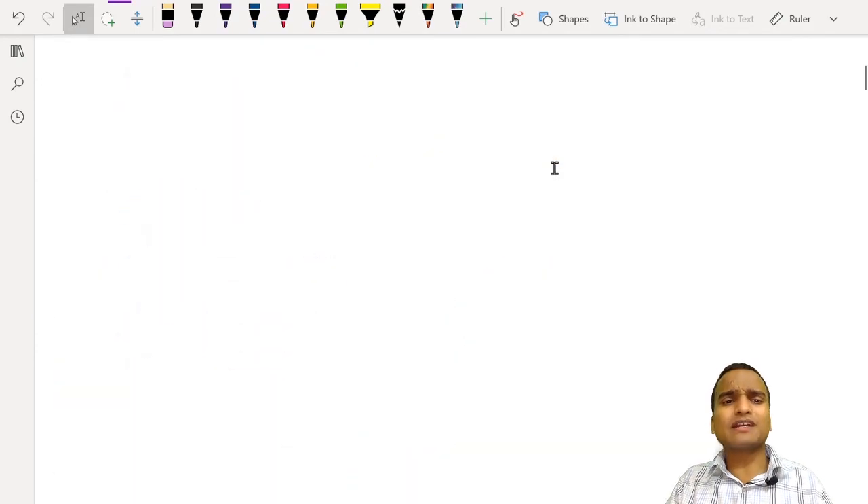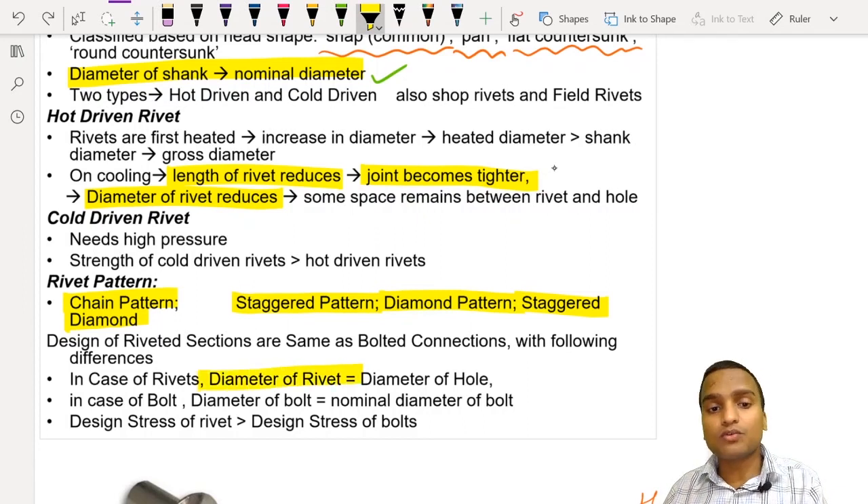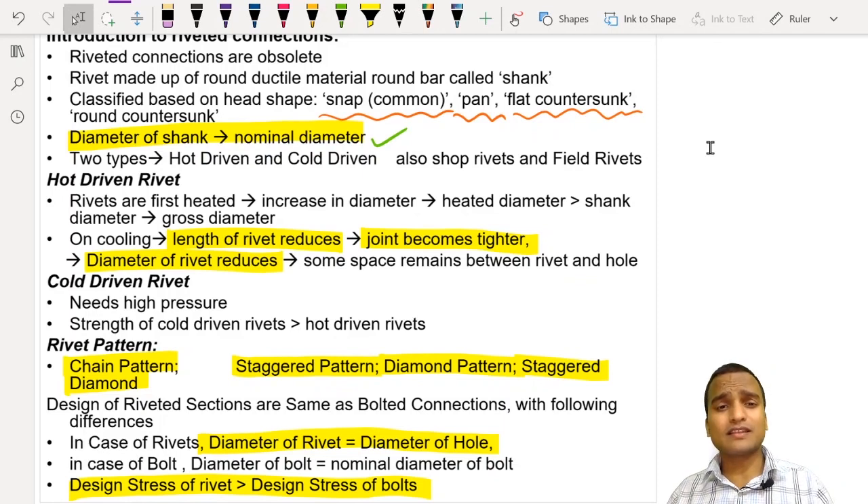The design of riveted connections is almost similar to the design of bolted connections, with only a few differences. In the case of bolts, the nominal diameter is different from the shank diameter; in the case of rivets, the nominal diameter equals the shank diameter, and the shank diameter equals the diameter of the hole. In bolted connections, the diameter of the hole is usually 1 mm or 2 mm larger than the bolt diameter due to threading. The design stress of rivets is larger than that of bolts because the rivet diameter equals the nominal diameter. Some things will become clearer as we discuss this topic further in upcoming videos. Stay tuned and stay safe — thank you.